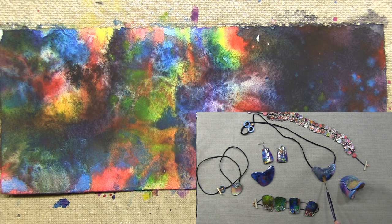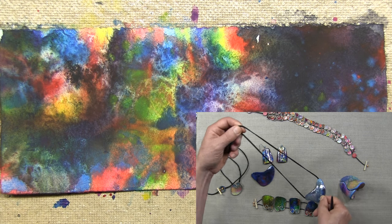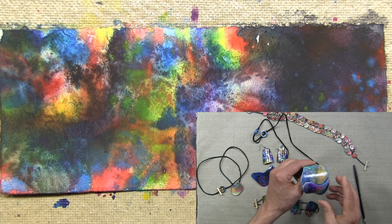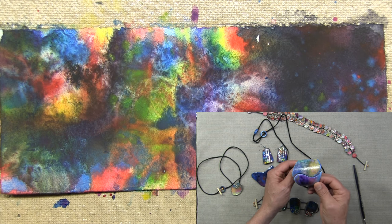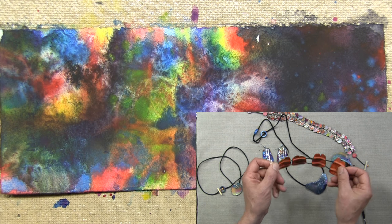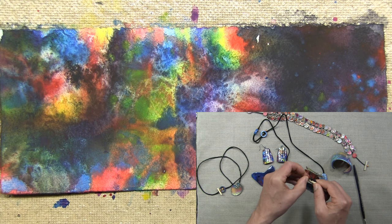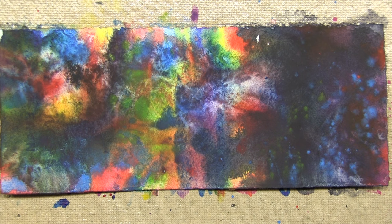Here's a completed watercolor paper pendant. Here's a bracelet using that technique — the bracelet is hinged, so it's able to be put on someone's wrist by opening it and then it slowly closes, making it easy to wear and not fall off. And here's another type of bracelet that I construct using the watercolor paper technique. I hope you enjoyed my demonstration on how to prepare the watercolor paper for watercolor paper jewelry.